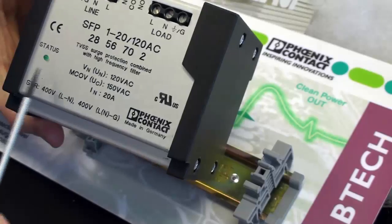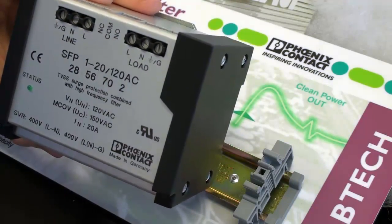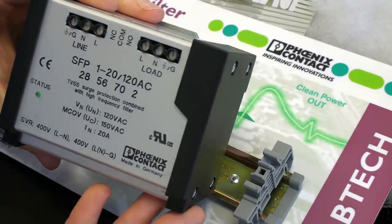This product comes with a status indicator light and also normally closed and normally open contacts in the event that the surge network has been damaged by a surge.